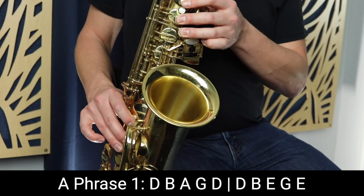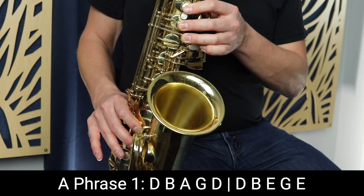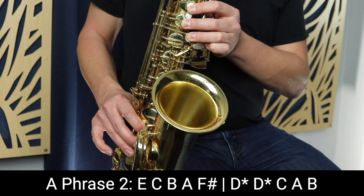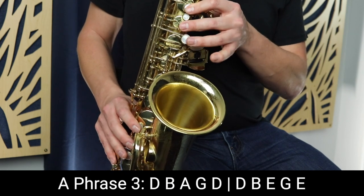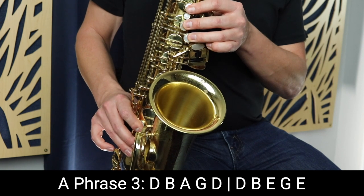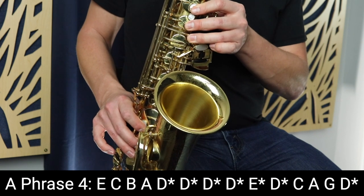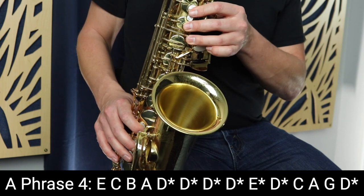So that's the fourth phrase of the A section of Jingle Bells. After this, we move into the B section. Let me play you the A section in its entirety. So that's the full A section.